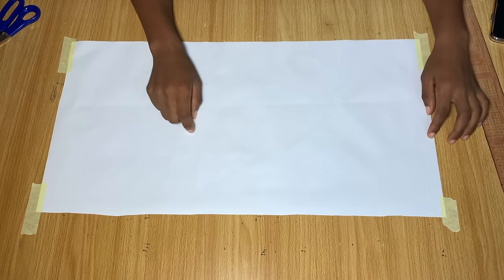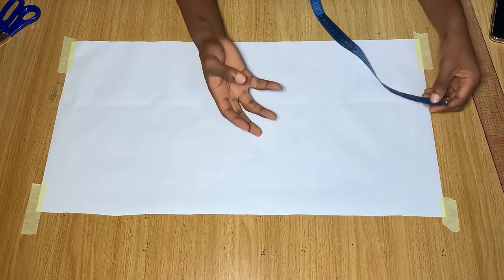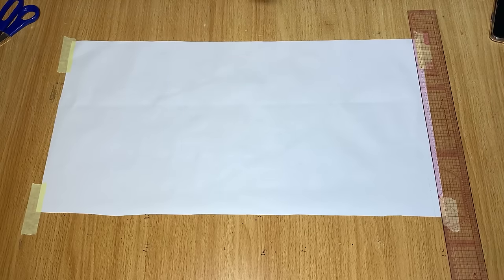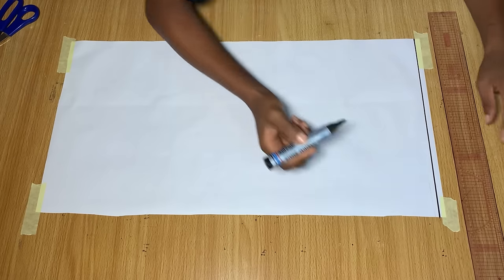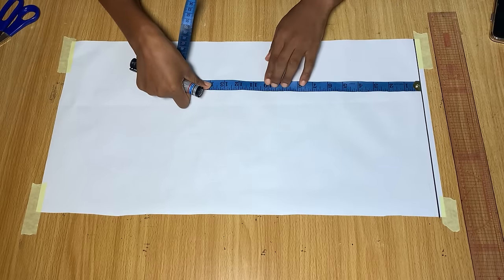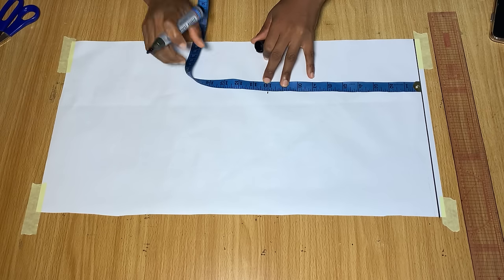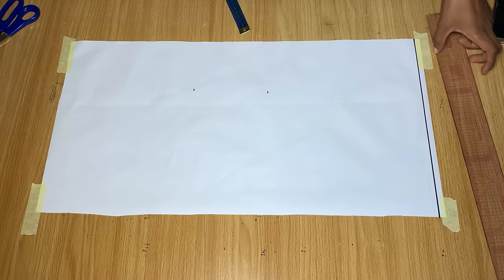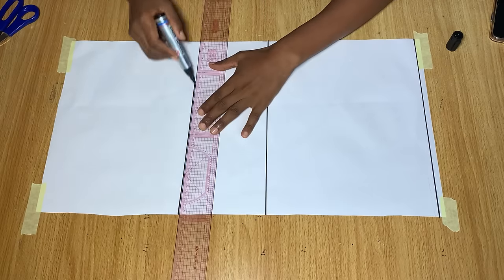First we are going to start by drafting out the pattern. The fabric I'm using is very silky, so it's best to draft on pattern paper. I'm going to draw a straight line across to serve as the starting line — the shoulder line. From this line I'll measure down to my bust point, which is 10 inches for me. Still leaving the tape at the starting line, I measure down to my waist — shoulder to waist is 15 inches. I'll draw straight lines across both points.